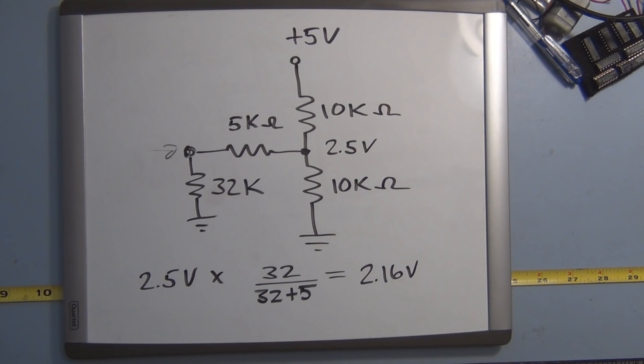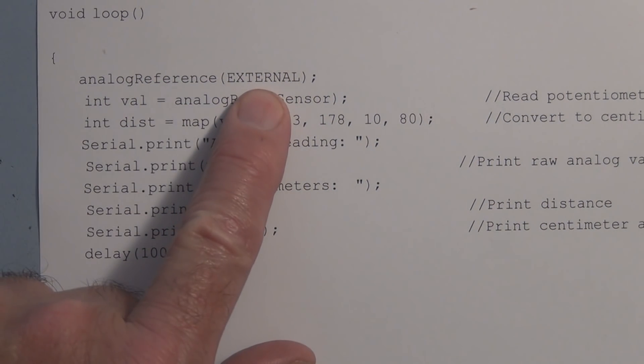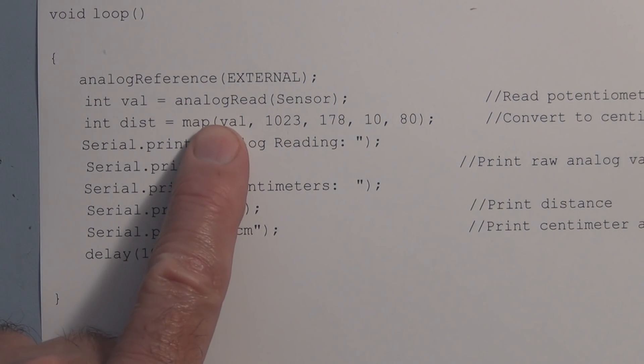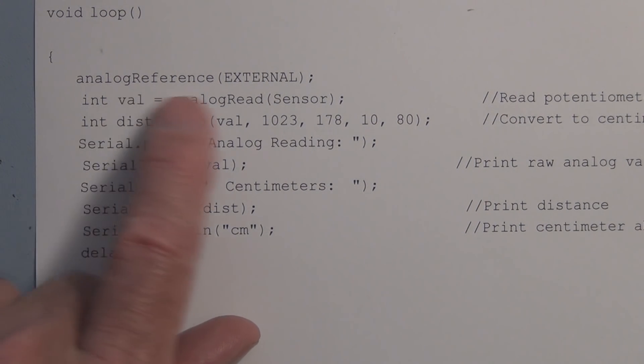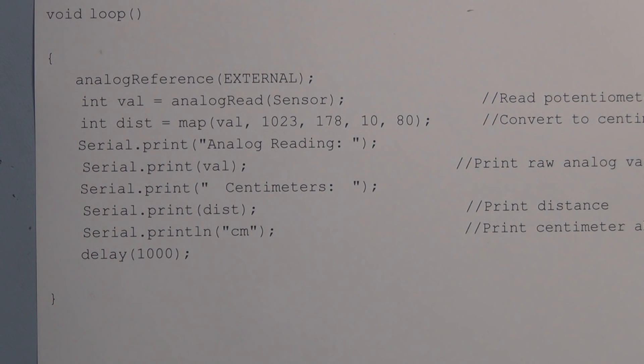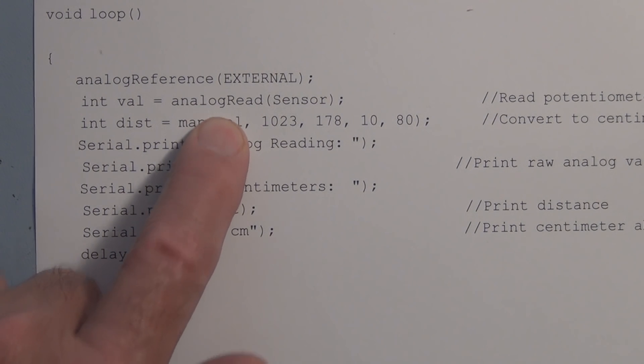In the sketch, all you need to add is the line analogReference(EXTERNAL), and you must add this before you do an analogRead. This is very important: the Arduino has an internal 5-volt reference by default, and if you connect an external voltage to the AREF pin and then do an analogRead before calling analogReference(EXTERNAL), you risk shorting out the 5-volt default reference to your external voltage, which can damage the microcontroller.